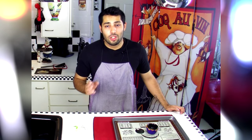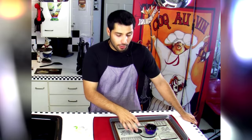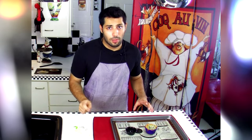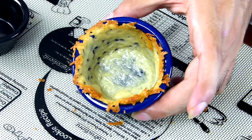Our Parmesan cups just came out of the oven and we want to follow the same rule — the same way we wanted to wait for them to cool down before we peel them off our Baking Buddy, we want to let them cool down a little bit before we take them out of our ramekins. Now if you don't have a Baking Buddy, that's alright — you're going to want to put it on some parchment paper and spray it with some non-stick spray and get it really nice and non-stick, so you can peel your cheese off with ease.